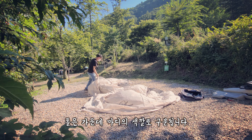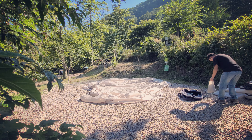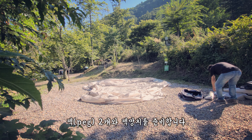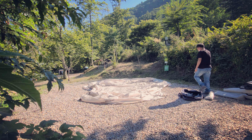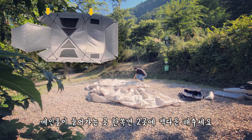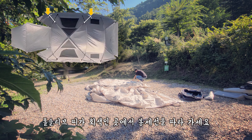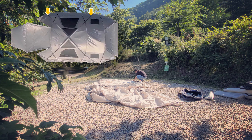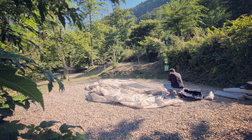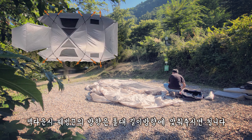폴은 가운데 바디의 색깔로 구분됩니다. 팩 2개와 팩 망치를 준비해 주시고요. 메인 폴이 들어가는 곳 한쪽 면 두 곳에 팩 다운을 해줍니다. 폴 슬리브 띠가 회색인 곳에서 봉제선을 따라가세요. 팩 다운 할 때 웨빙의 방향은 폴대 길이 방향에 맞춰주시면 됩니다.